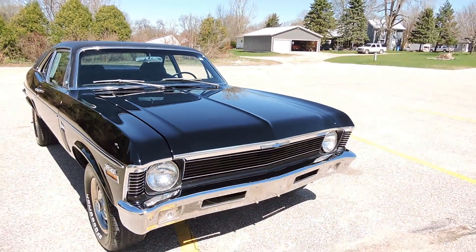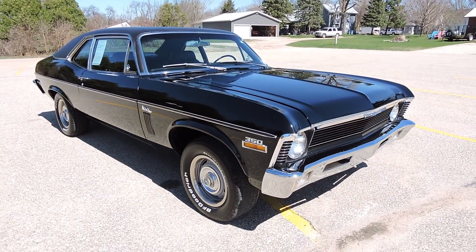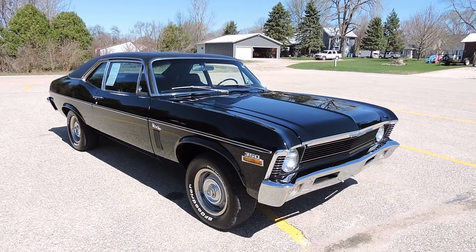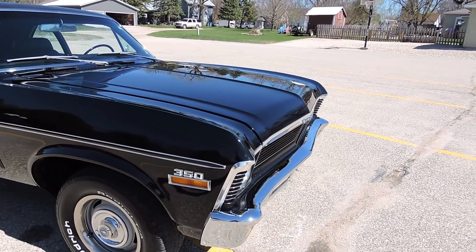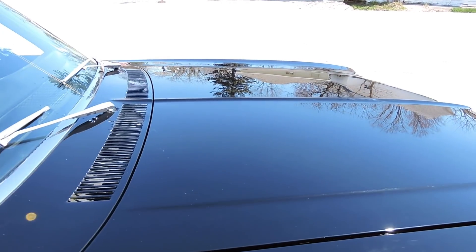The restorer chose not to make an SS clone out of it, not to put a cowl hood, and just to leave it all original looking. This car did come with a black vinyl top as well. As we come across to the top of the hood, the paint's in beautiful shape.